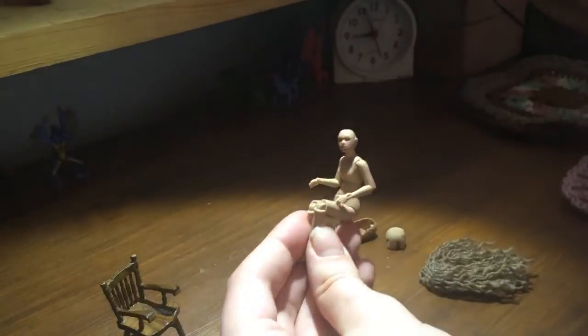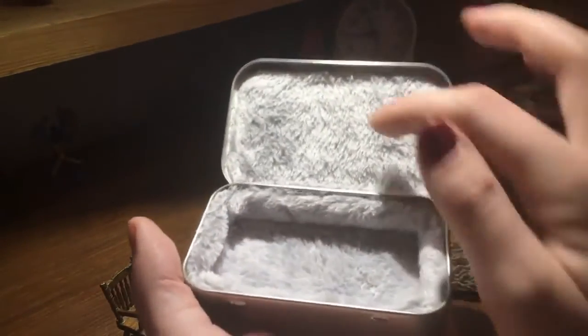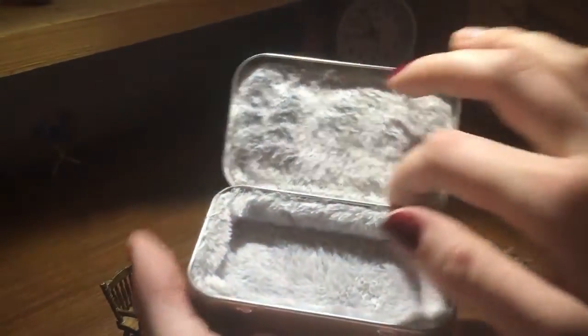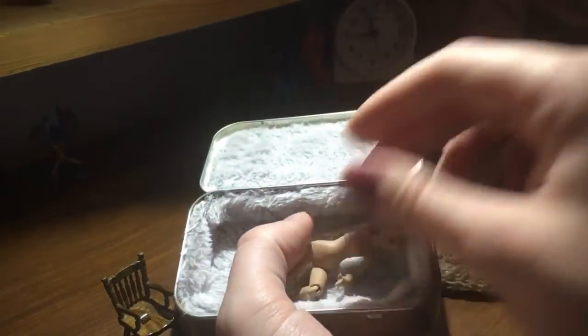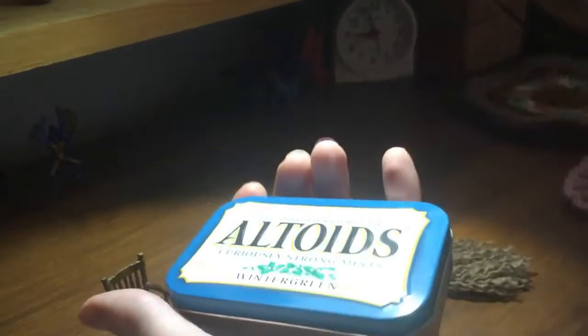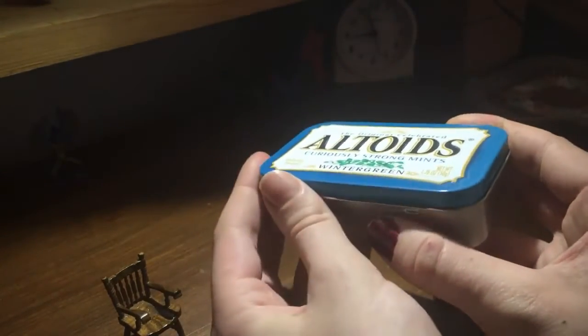Real quick before I go, I want to show you the little carrying case I made for her. I used an Altoid wintergreen tin. I got the mints for Christmas, and once I'd used them up — I got this doll around the same time — I took this fuzzy material and used school glue to attach it inside. The thought process was: it's a good size for her, and even if she shakes around a little, the fuzz on all sides will prevent her from being damaged in transit. I normally keep all the little pieces she came with in this box as well. Because of the material I added, it sometimes pops open, so if I'm actually taking her anywhere I wrap a piece of yarn or ribbon around it for extra peace of mind.